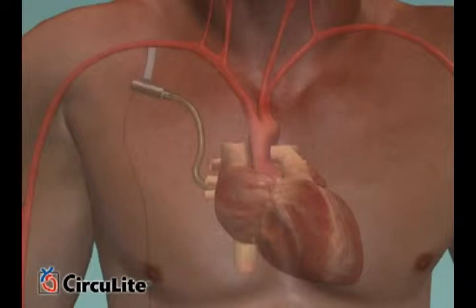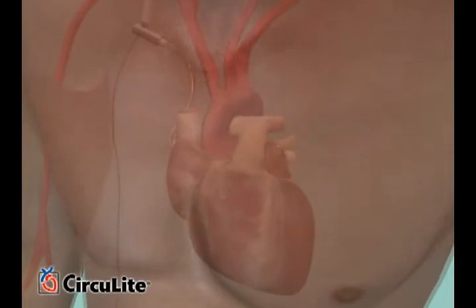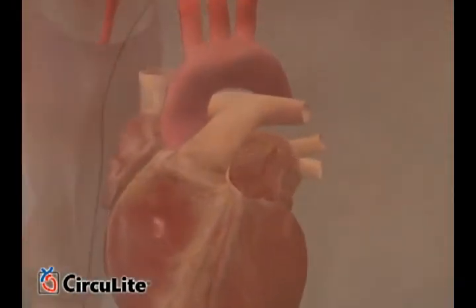Let's see how Synergy works to enable the heart to rest and potentially to enable beneficial recovery of heart function in patients with New York Heart Association Class 3B or early Class 4 heart failure.